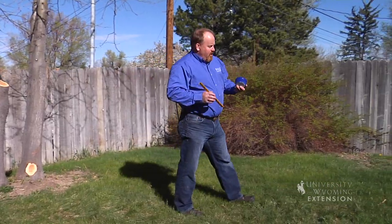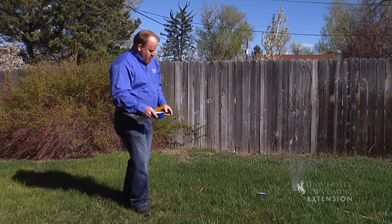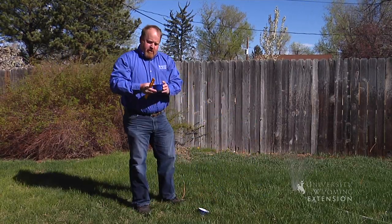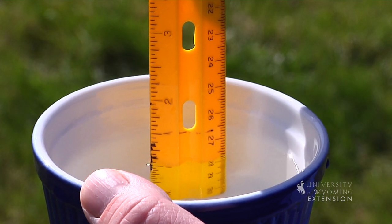The tools are simple. We need a ruler and something to gather water in. Over here, I've been running this sprinkler for a little over an hour into this container. If I look at that, I've got just about an inch of water.